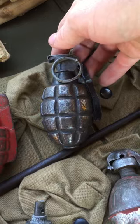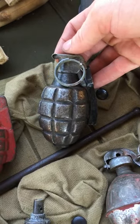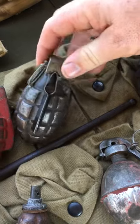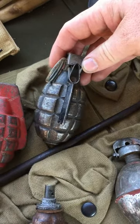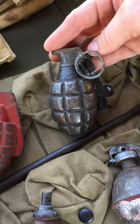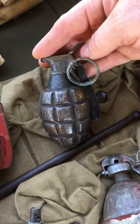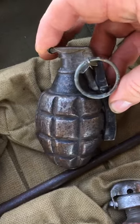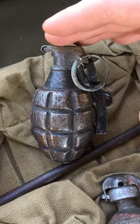This is the US Mark 1 hand grenade — it's an extremely rare grenade. The way it operated is you would pull the pin and then twist the lever to arm it. In the heat of combat, a lot of American servicemen would just pull the pin and throw the grenade, and the Germans would twist the lever, arming it, and throw it back. Because of the failures of this grenade,